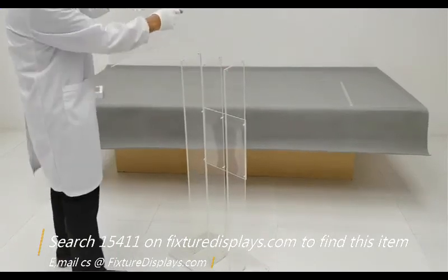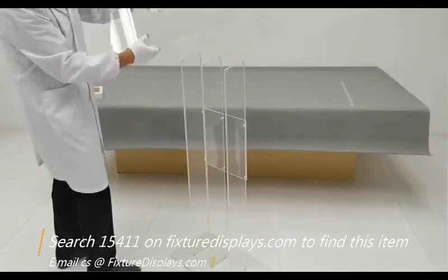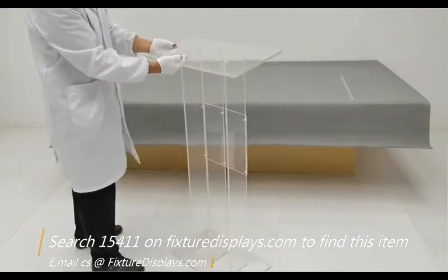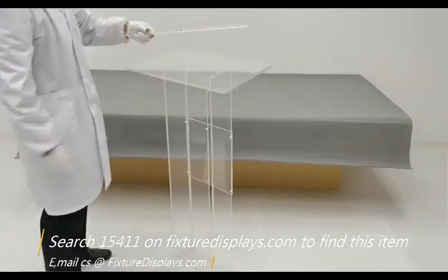Now I'm going to install the top, very similar to what I've done to the bottom. If you have any questions, feel free to email us.